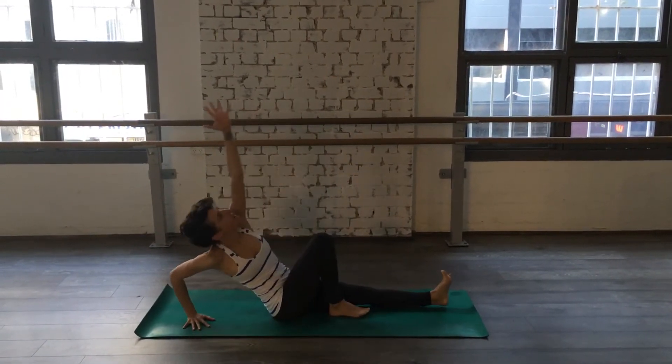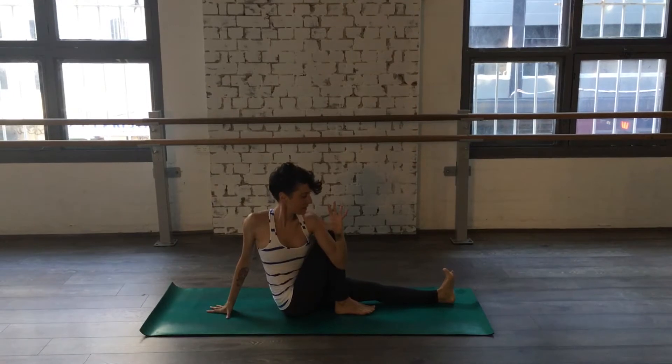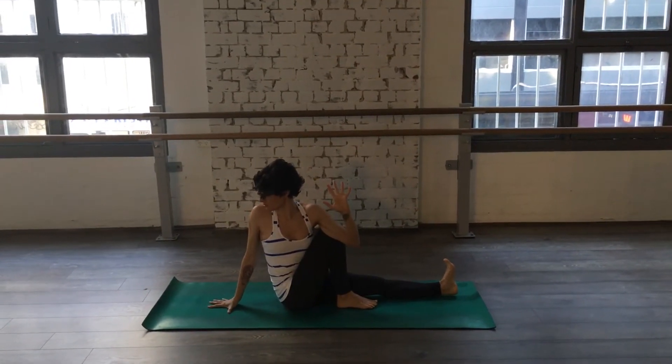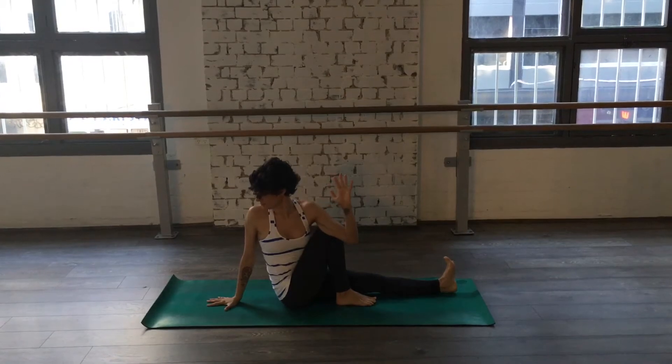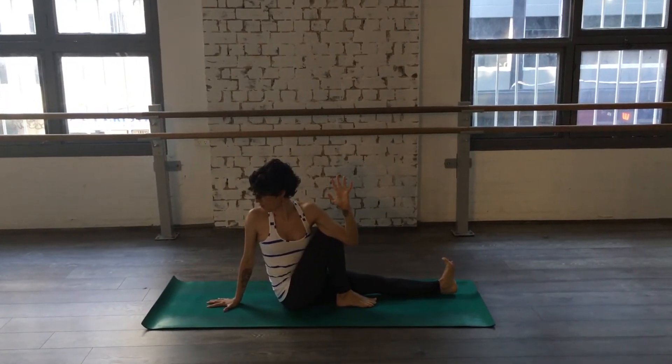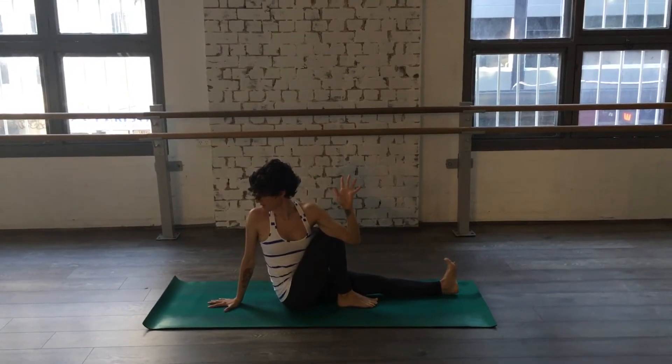Stand with the same arm as work. Inhale to lengthen. Exhale to twist. Two. Three. Four. Five.